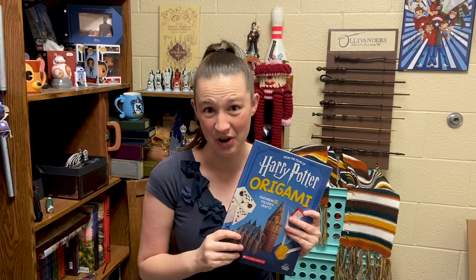Hi guys! I've got a fun video for today. Today we are doing Harry Potter origami.